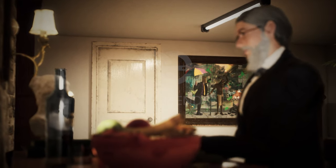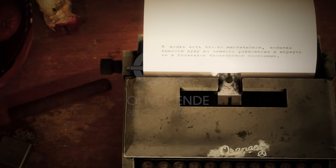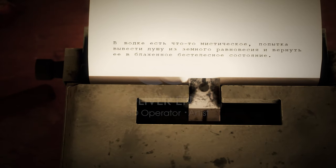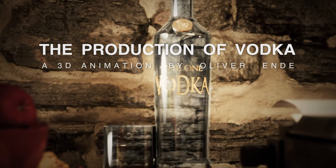The Russian author Andrei Sinyavski once said, 'There's something mystical about vodka, an attempt to tear the soul out of its earthly equilibrium and put it into a blissful, immortal state.' In the following, we'll move past this mysticism and learn how vodka is made.